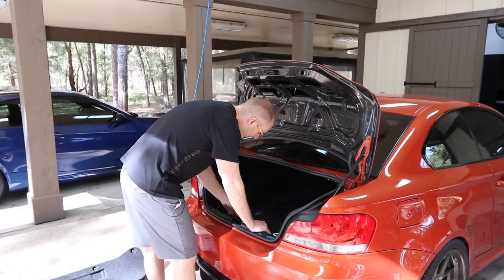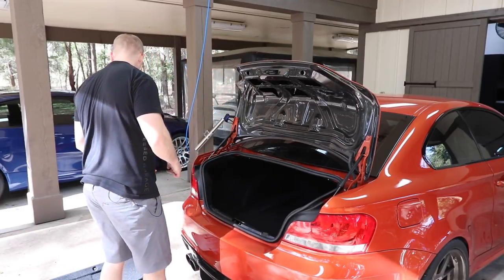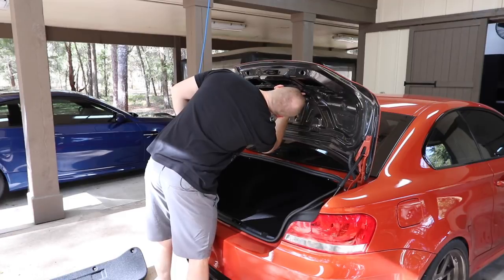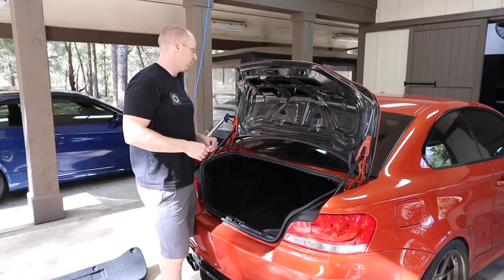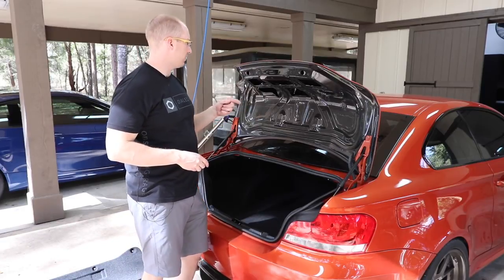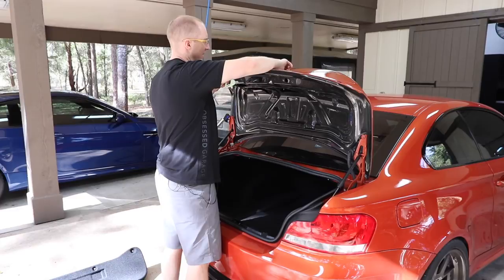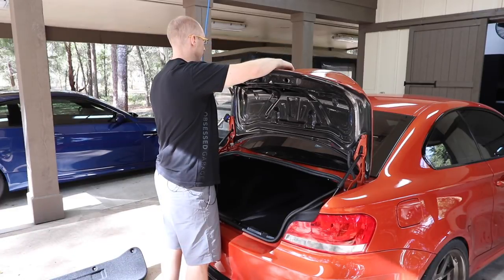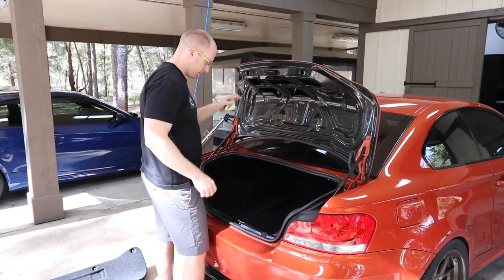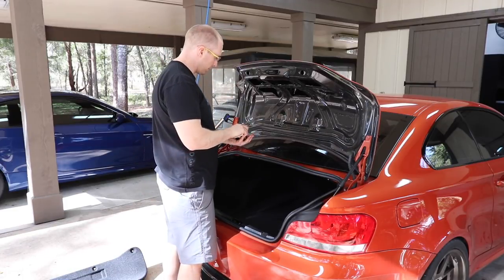I got a little sidetracked messing with the 1M trunk - I'm going to put the stock one back on. The problem is the third brake light is glued in place, so I'll just buy a new one, it's about 80 bucks. I also need a new latch that had to be bent to fit the new trunk. There are really only a few parts to move back: the cable and the little fabric protector thing.